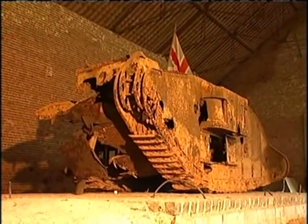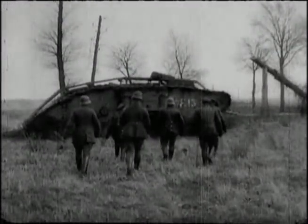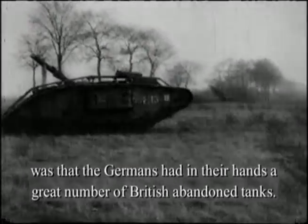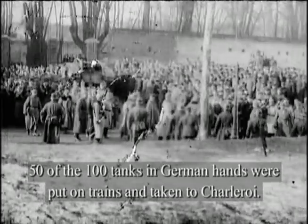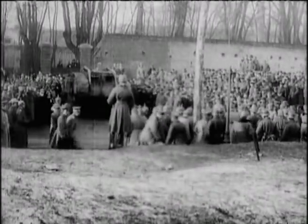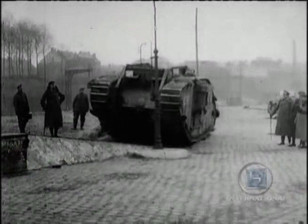Cambrai is remembered today as the first tank battle in history. It was not the first tank versus tank battle, because in 1917 the German army had no tanks, believing them to be a waste of time — Cambrai proved them wrong. One of the final results of the Battle of Cambrai was that the Germans now had in their hands a great number of abandoned British tanks. Of 100 tanks in German hands, 50 were put on trains to Charleroi, and from the 50 they made around 30 running condition. Cambrai showed that, properly used, tanks could crush barbed wire, cross trenches, destroy machine gun nests, and knock out pillboxes, dramatically reducing infantry casualties and giving assault troops greater confidence.